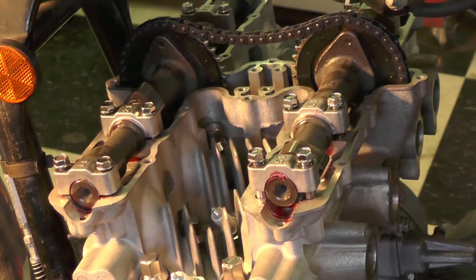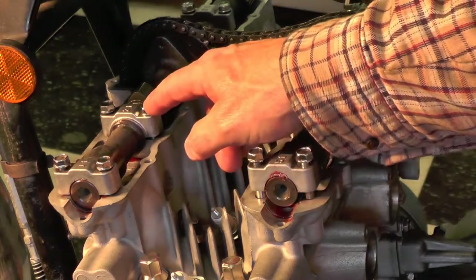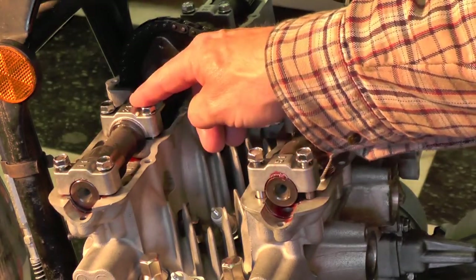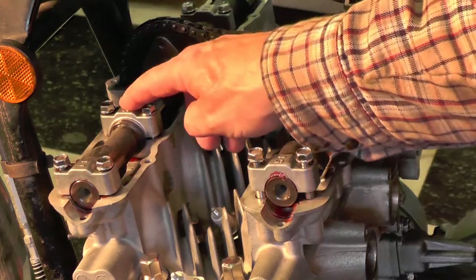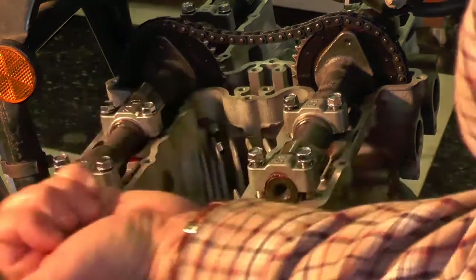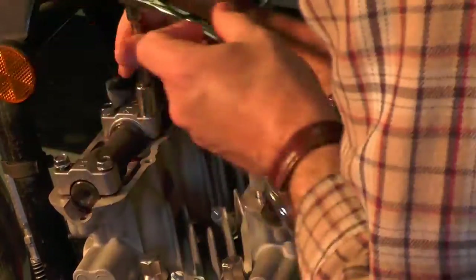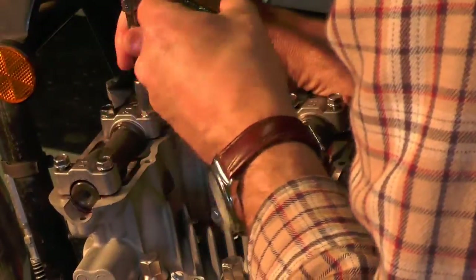A little tip for you, something that works really well. On the left inside cam caps — that would be these journal caps — this would be the left inside and left inside because this is the left side of the bike. Just snug these down first to get started with seating the cam, before going ahead and tightening down the others. I'm not going to bear down tightly, I'm just going to snug them down.